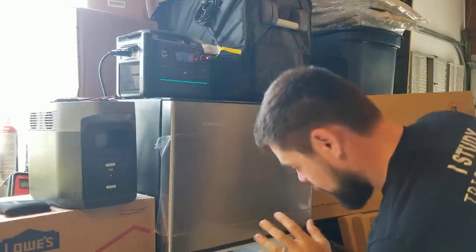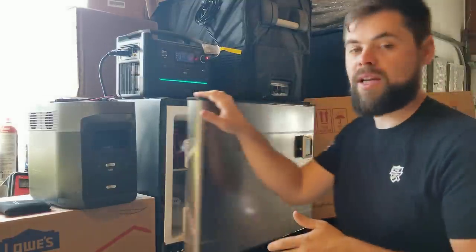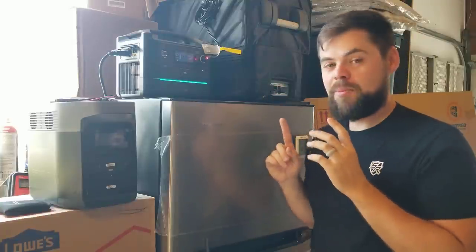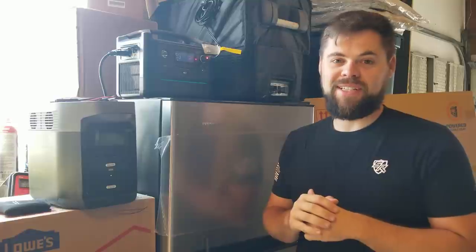The fridge section is near empty and the freezer has got some stuff in it to help keep it cool. I wanted it to not be 100% full for this test. So let's go ahead and jump right into this — I think this is going to be a pretty fun video, and we'll see just how efficient this Everchill DC fridge is.